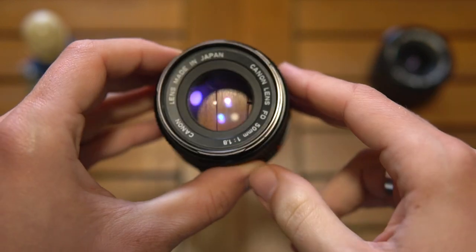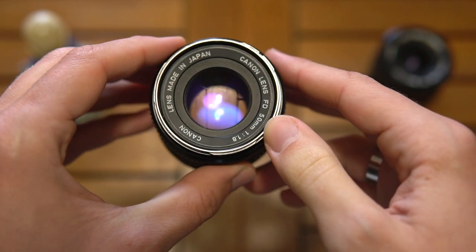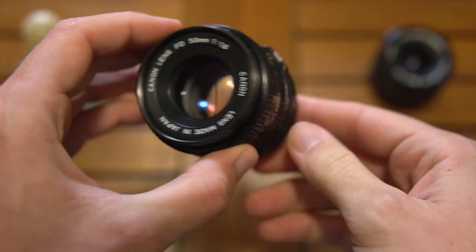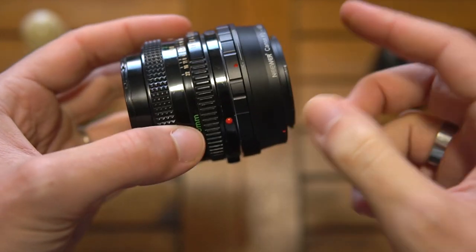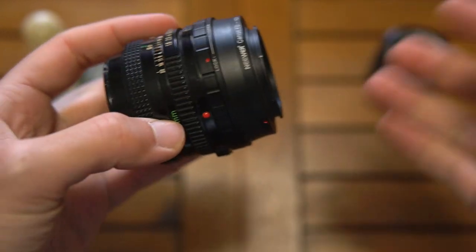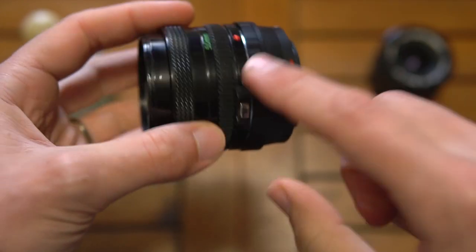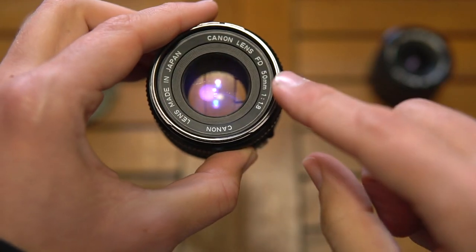For this example I will use the FD 50mm 1.8, but you can use any Canon FD lens as long as it's adapted to a mirrorless or a digital camera in general, because it doesn't work with the lens itself.